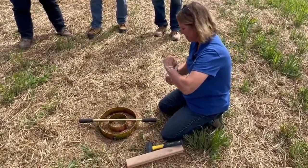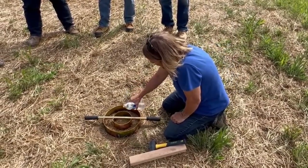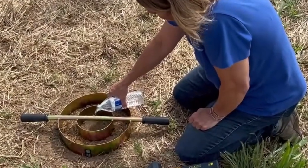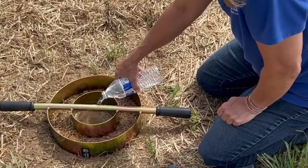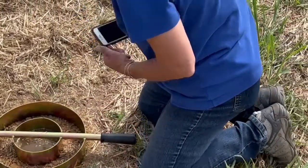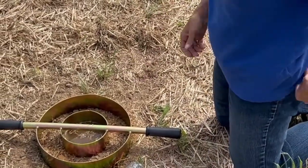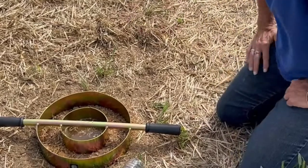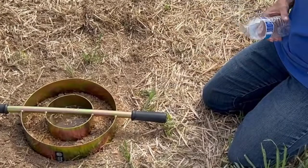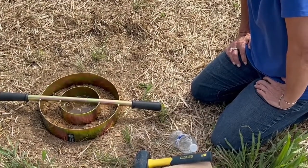It's time for rain. I'm going to pour this directly on the handle so we're not pouring it directly on the soil. Start the timer on your phone when the water goes in, and then we're going to wait for that water to soak in and time it.